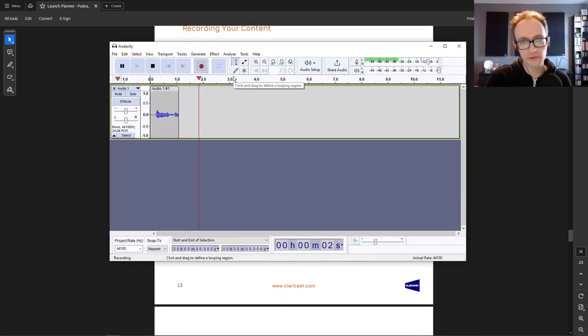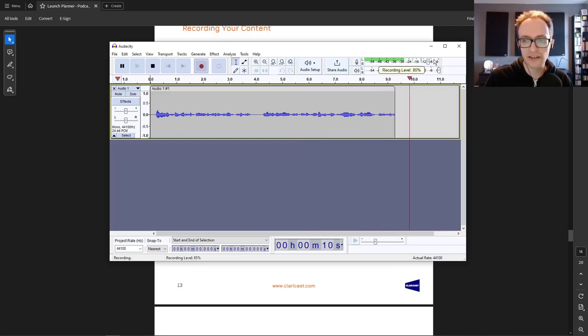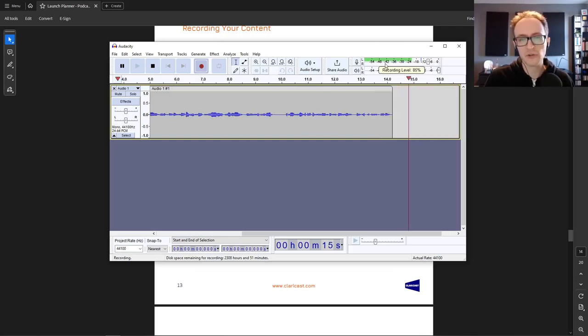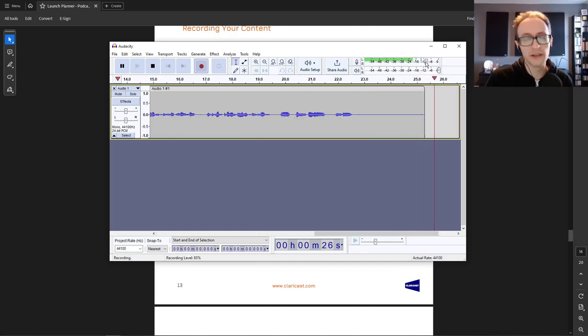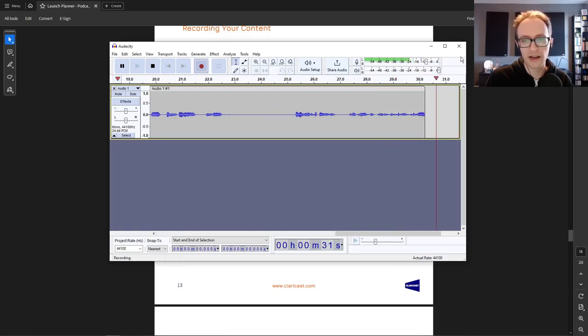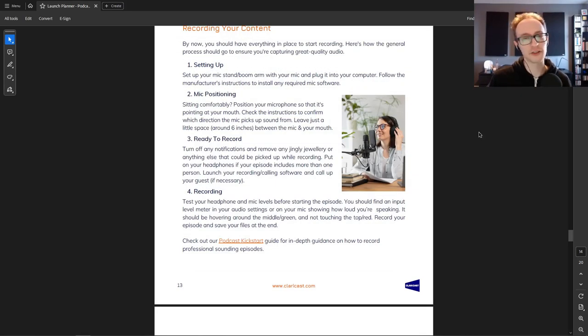Your microphone or recording software should show a meter indicating how loud you're recording. You don't want it hitting the red — that means distortion — but you also don't want it too low. Adjust the volume on your microphone or in your software so your input hovers somewhere around the middle. After recording, save your episode in the highest quality files possible — a WAV file for audio and MP4 for video, using HD 1080p if available.